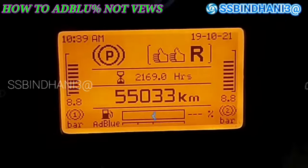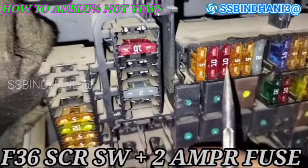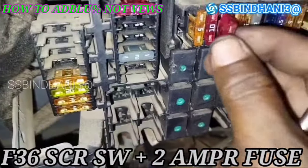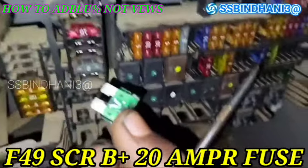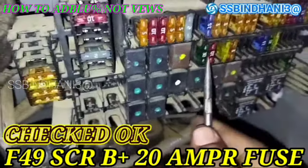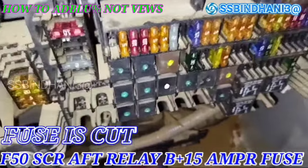Now we will go to the fuse box. We will check the F36 SCR switch positive 2A fuse — you can see this fuse is good, no problem. Then we check the F49 SCR B+ 20A fuse — this is also good, no problem. Then we check the F50 SCR AFT relay B+ 15A fuse — and here we can see there is a problem.